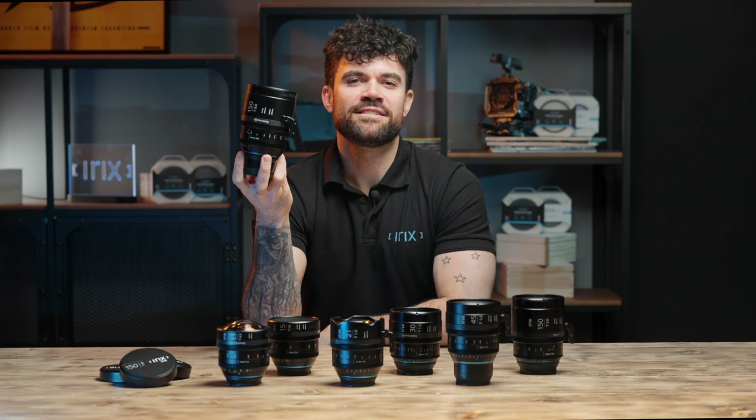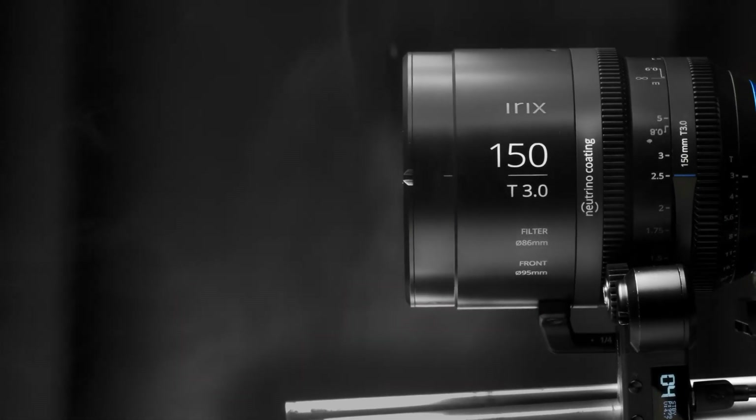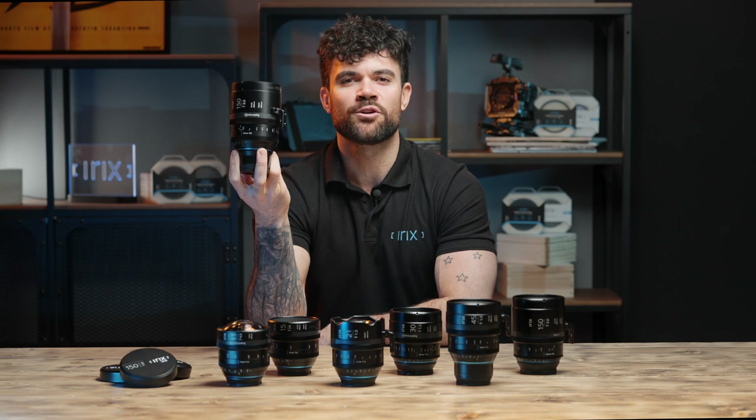The RX 150 also features a cleverly designed focus ring with a 270 degree rotation angle. It uses sealing and internal focusing to ensure dust and water resistance, so it's not afraid to work in the sands of the Sahara or the equatorial forest.